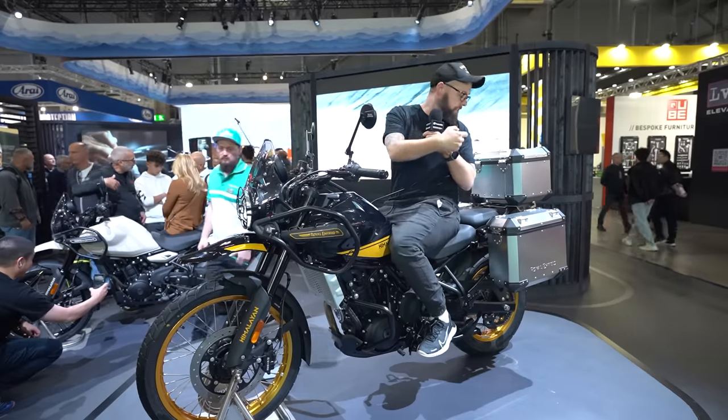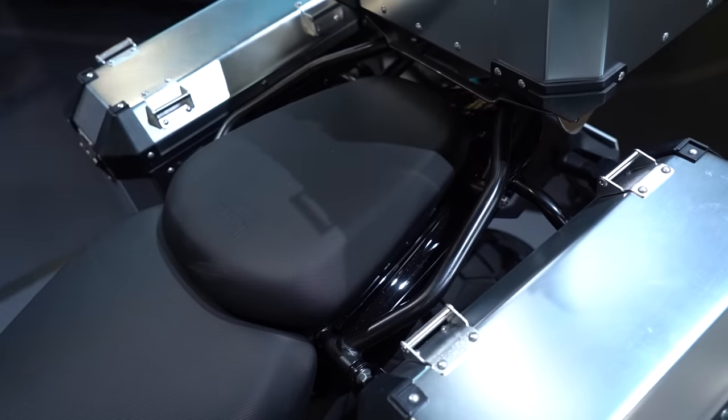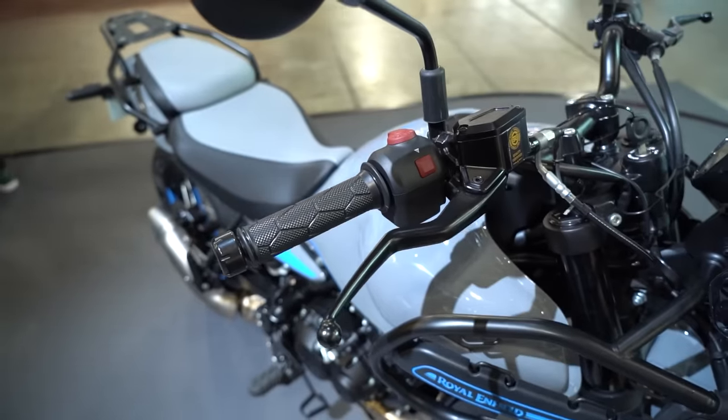It looks quite decent on the back for a passenger as well — nice big seat and some proper grab rails so you can hang on properly. All round it feels nice and comfortable and just a bit more substantial than the previous gen.